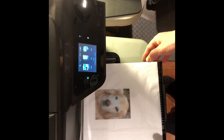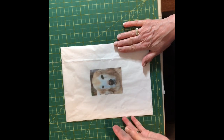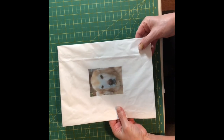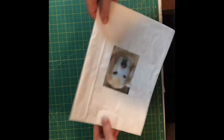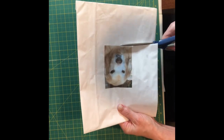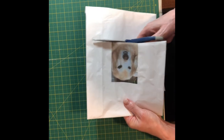It has printed my image on the tissue — that's perfect. Now that we have our picture printed, we're going to cut it out. I'm going to leave it attached to the 8x11 paper just because it makes it more sturdy, and I'm just going to cut out the image.